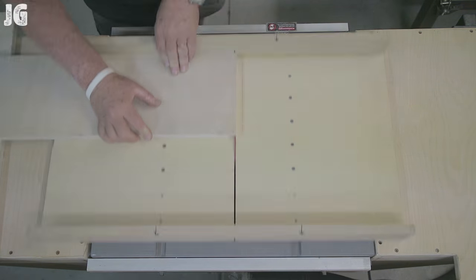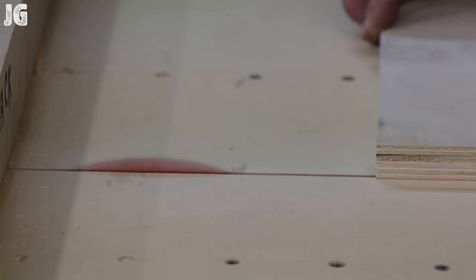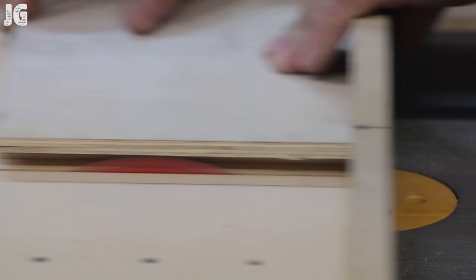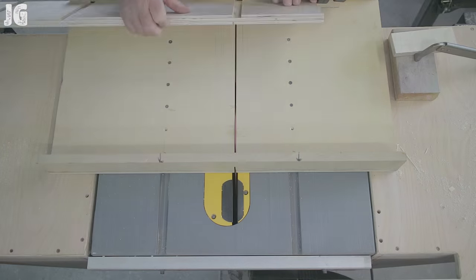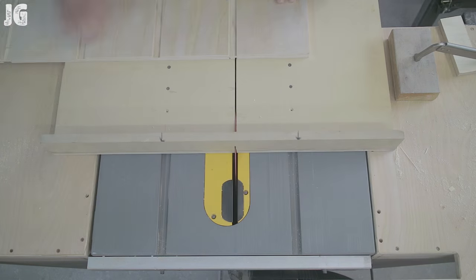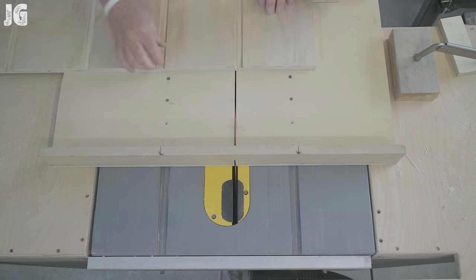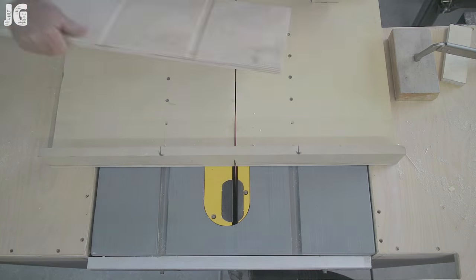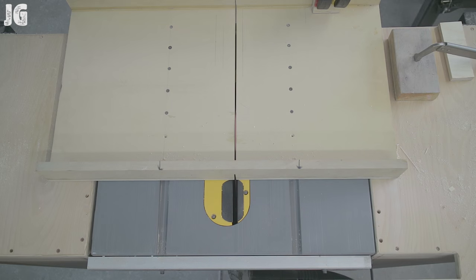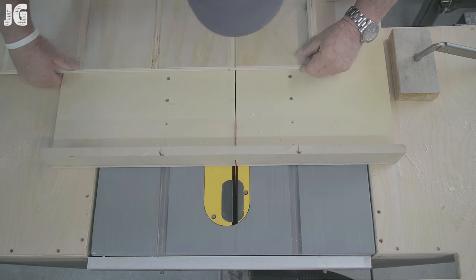Here is a sled I made about three months ago for my table saw that I'd never used until now. The reason I'm using it is I don't have dado blades for this table saw — the arbor is too small. I thought I'd use my router with a three-quarter inch gouging bit, but because this plywood is thinner than that, it would have been a sloppy joint. So I went to the sled and made my own measurements so the dado cut would be nice and tight. I set up stop blocks and ran everything through — they fit in there perfectly. That sled worked out really clean.